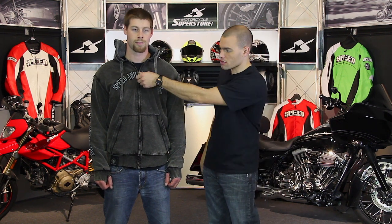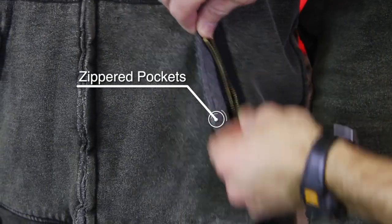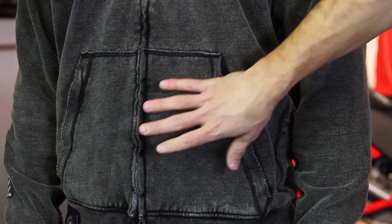Another cool thing about this is it uses metal zippers — on the main zipper on the body and also on the pockets. Hoodies are great at losing stuff, so if you're in the riding position and you don't want things coming out, this is a really nice feature because you can zip it closed and make sure your storage is secure.